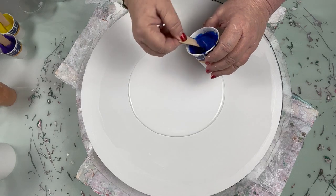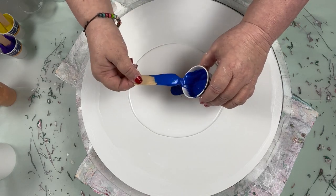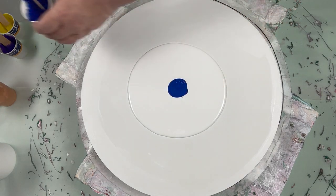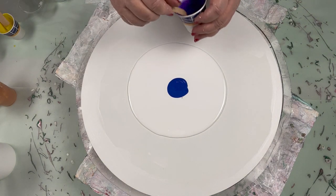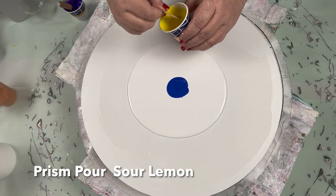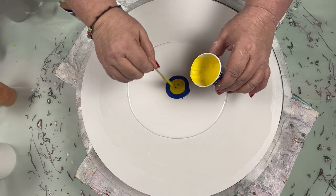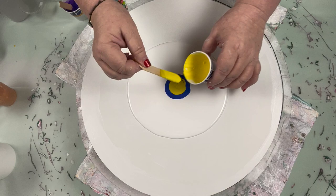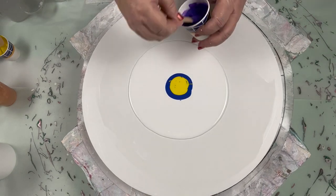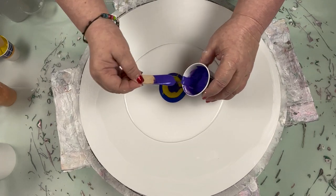I'm going to put my blue on the bottom. It's still thick — I have put so much water in this, it's ridiculous. And I put a lot of blue down. I want to put the yellow between the two blues, because they're just kind of similar. And then we're going to put the purple blue.